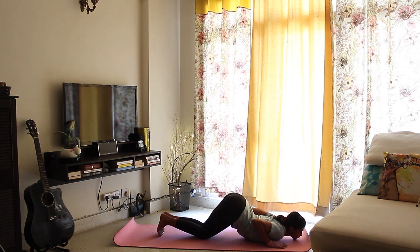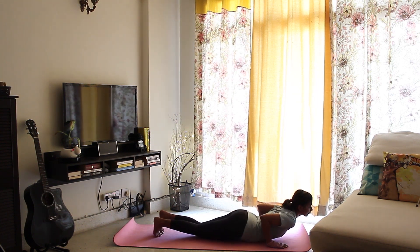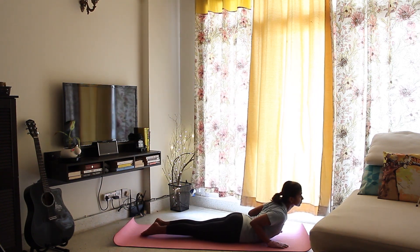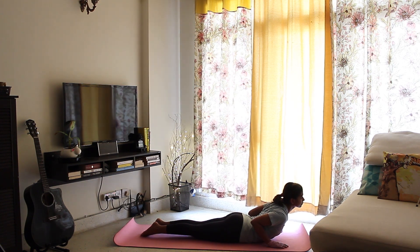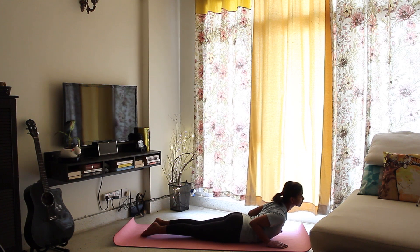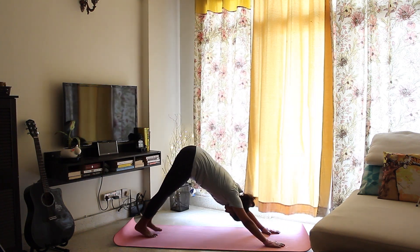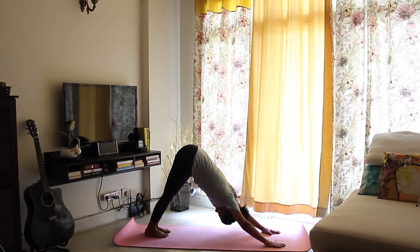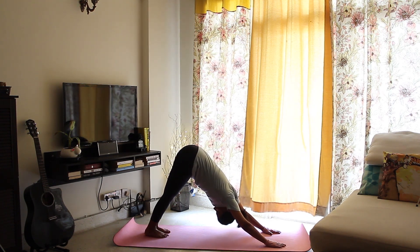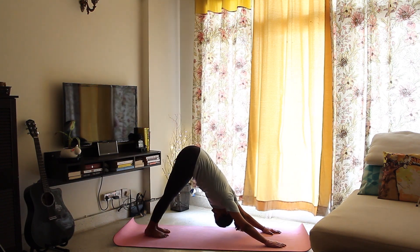Breathe in, slide forward, toes under, into what we call a cobra pose. As tempting as it may be, resist the urge to lie on your face. Breathe out, raise your hips up and bring your body into an inverted V-shape — downward facing dog. You can try to keep the heels on the floor to deepen the pose, but if you cannot, that's absolutely okay.